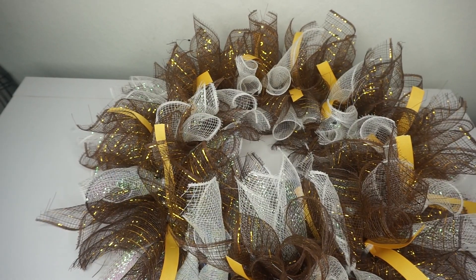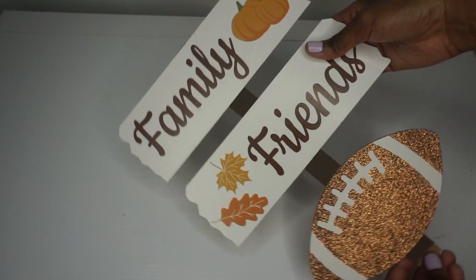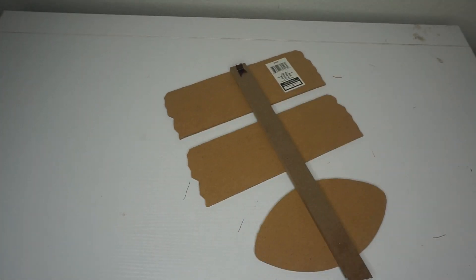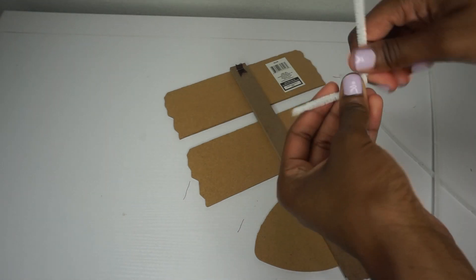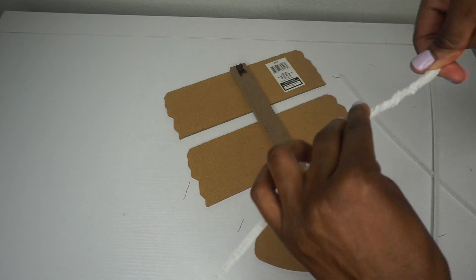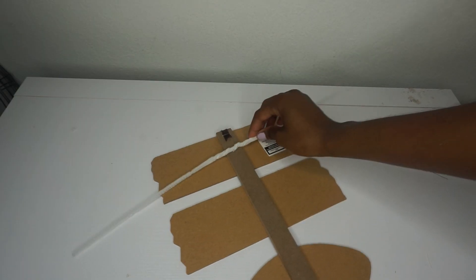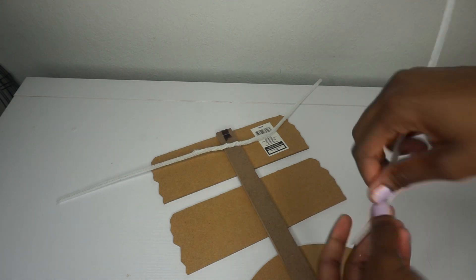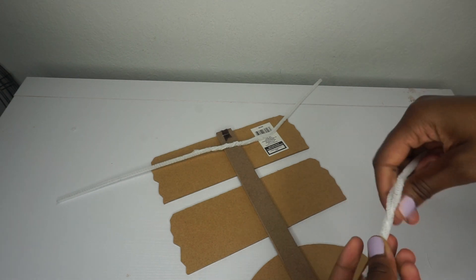We have all of our bundles in place. Now it's time to add the sign to the center. I have broken off the bottom pick portion of the sign and now I'm going to add Chanel stems to attach it to the wreath. I have two Chanel stems twisted together to form one long stem, placed at the top of the sign, and two more at the bottom. Then I'm going to use my hot glue gun to glue it all in place.